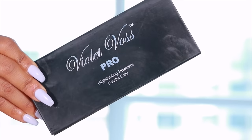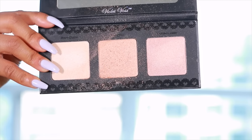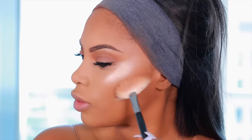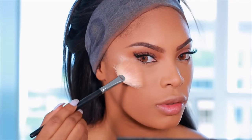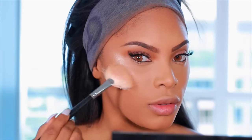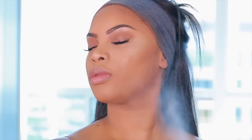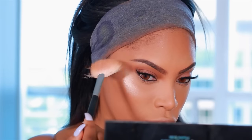I love to glow, so I'm using the Violet Voss Pearl Highlighting Powders in the center shade called Star Glow. Look at that glow — I'm completely obsessed! I apply it on the highest points of my cheeks and also on the tip of my nose, then go back in with MAC Fix+ spray to make the skin look nice and refreshed.